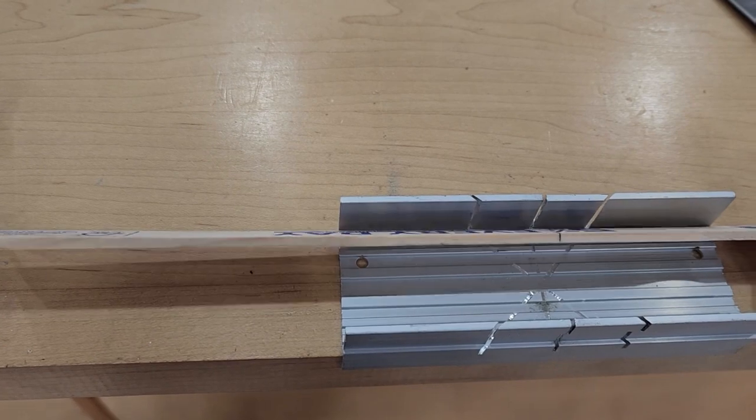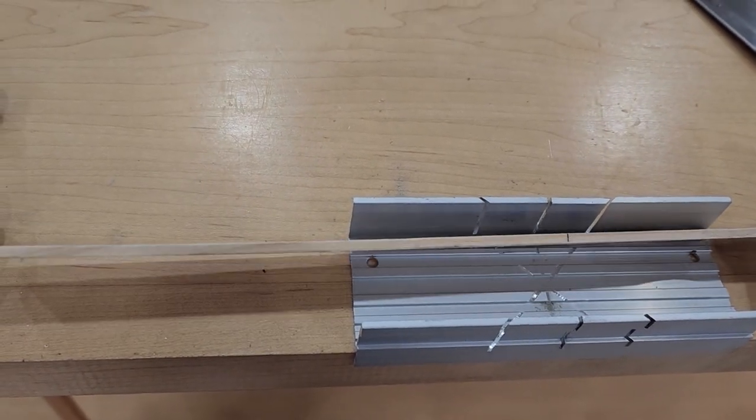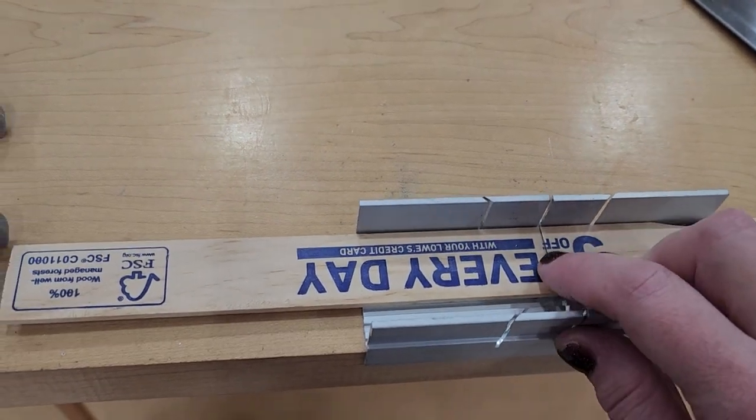To cut my stir sticks I used my razor saw that I got at Hobby Lobby, and I made my marks on the side that has the writing on it because that's obviously not the side that's going to face up.